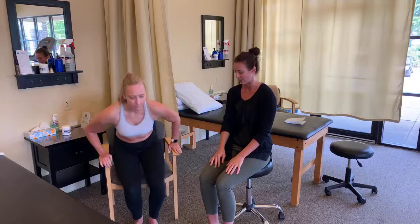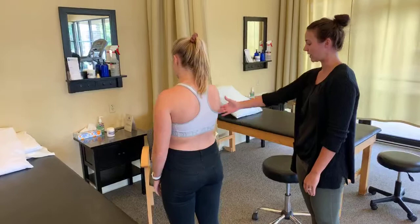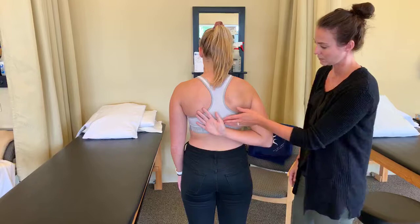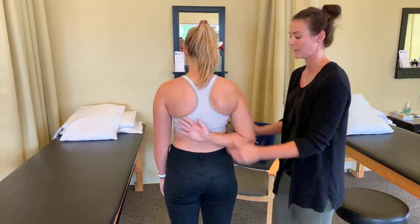I'm going to have Bree slowly come to stand and turn around. We're looking at her shoulder blades as well as her motion. We're going to start on her good side. I'm going to have you go forward and up — you can kind of see how much motion she has there. Now go out to the side — a lot of motion there, which is great. Now reach behind your back — pretty good motion there. You can see how her shoulder blade kind of comes off the wall here, which is exactly what you want.